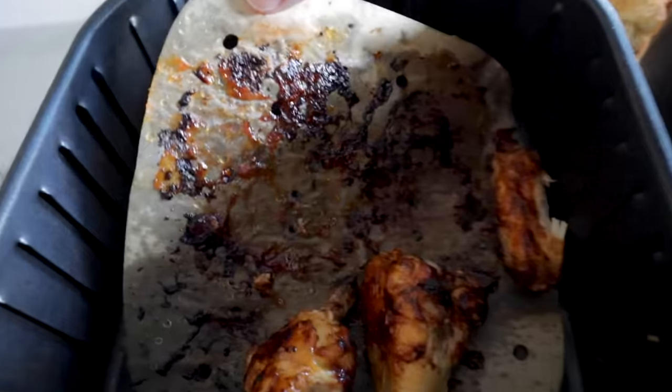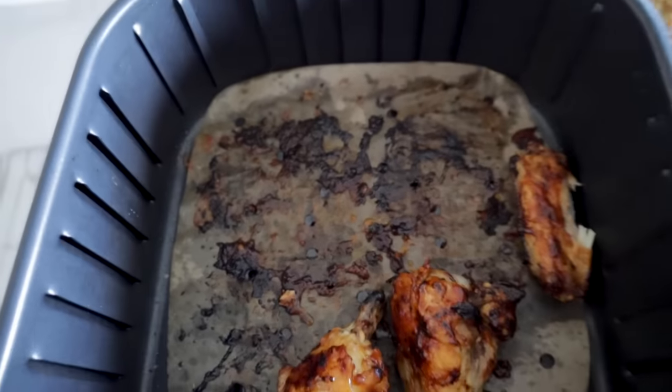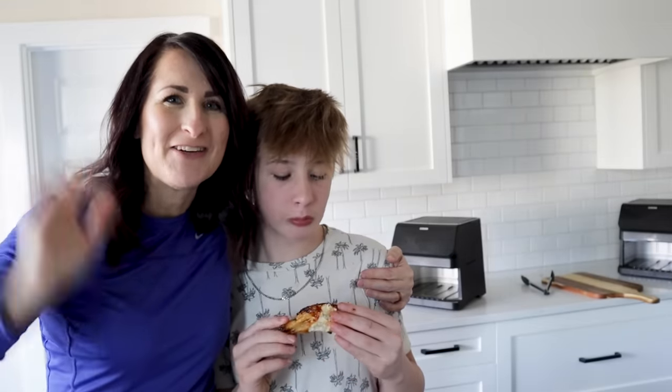Air fryer parchment paper doesn't really seem to alter the taste of the food and just helps with the cleanup process. You can snag any of the air fryer tools I use at airfryertools.com, and my book is at yummyairfryerrecipes.com. If you have more air fryer tips they're right here, and if you like air fryer food, check out this video. Thanks for watching — I'll see you on the next video.